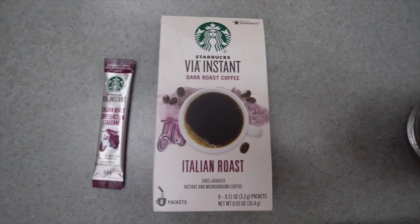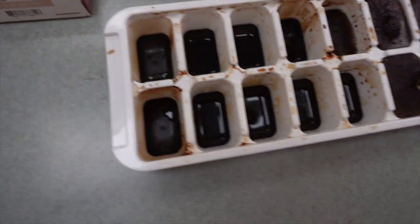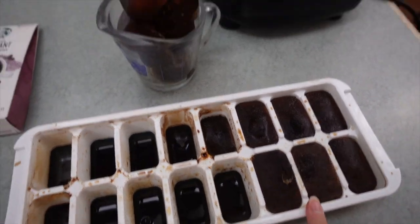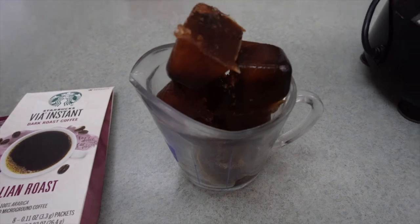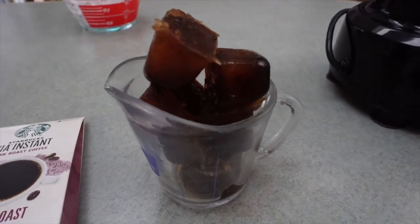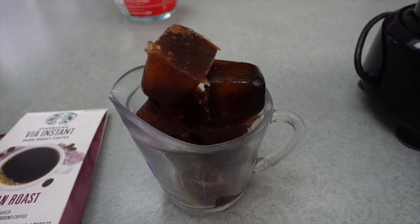To make the coffee, you're going to add one packet of the instant coffee, then add eight ounces of hot water. Then stir it, let it cool, put it in an ice tray, and freeze for later use. It requires about a cup of coffee, so we added about six cubes. If you want more coffee you can add more, and if you don't like the taste of coffee, add less. It's totally up to you.